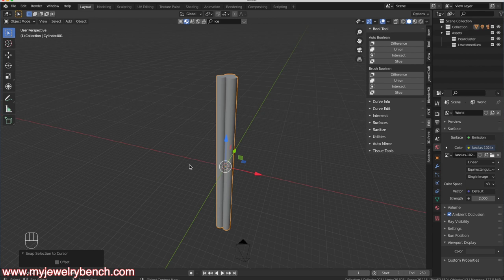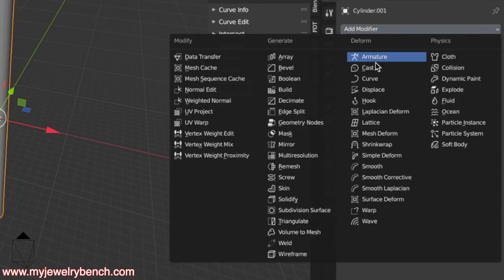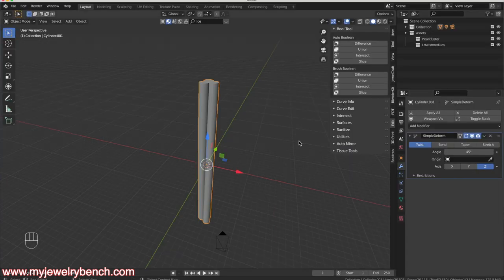To create the twist, I'll come over to my Modifiers tab, hit Add Modifier, and select Simple Deform. With that selected I'll choose Twist — you can also do Bend, Taper, and Stretch, but we want Twist. I also want to twist along the Z-axis, so I'll select Z. Now I can move the angle value back and forth and you can see it twists the model one way or the other. Using the mouse you can only go to 360 or negative 360 degrees, but I want much more twist to make it look like a rope while keeping a round shape.